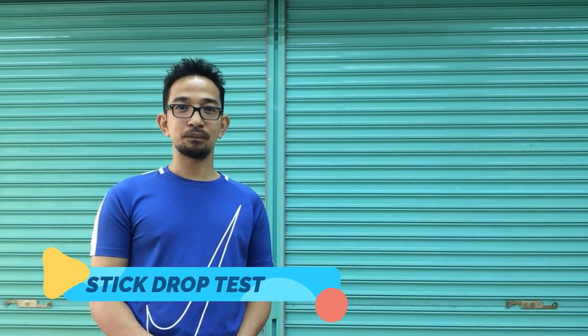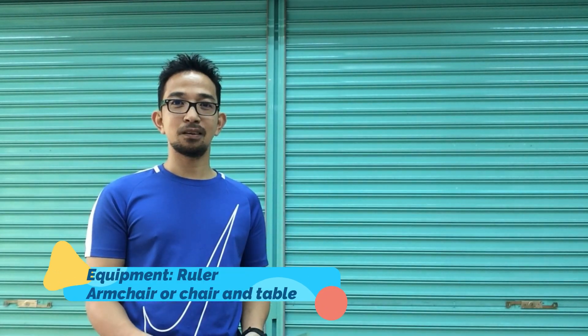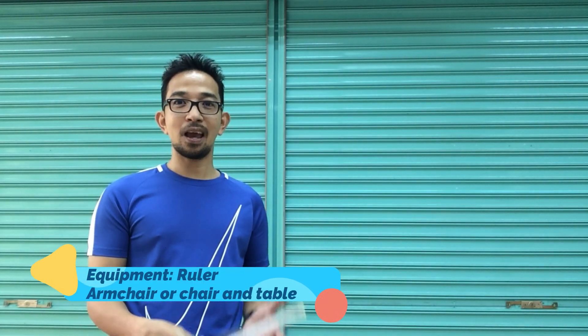To test reaction time, we need to do the stick drop test. To do this, we need a 12-inch ruler, an armchair, or a chair and table.